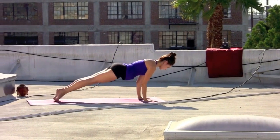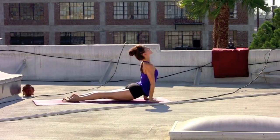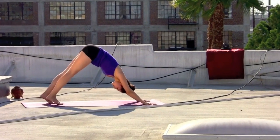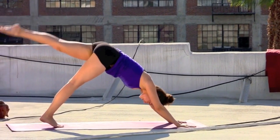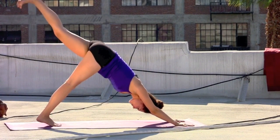Exhale, hands to the mat, step the left foot back to upper push-up. Elbows in. Inhaling, cobra or up dog if that's your practice and you're ready. Exhale, tuck the toes, pressing back to downward facing dog. On the inhale, sweeping the left leg to the back of the room. Exhale, knee to the nose, hug it up and in. Inhale, extend the left leg back.